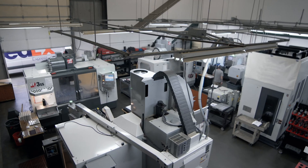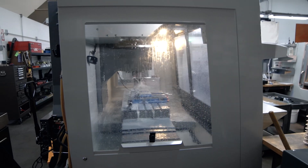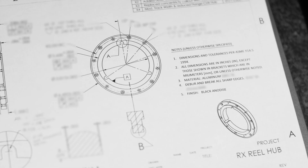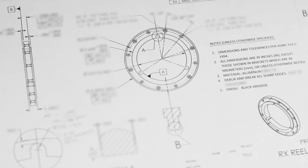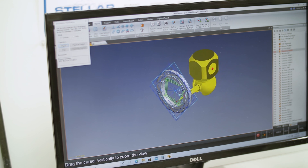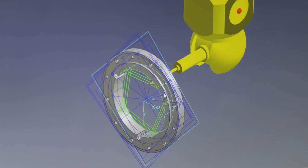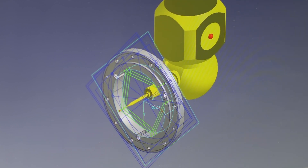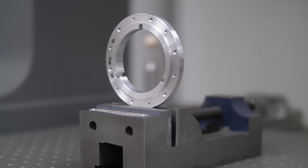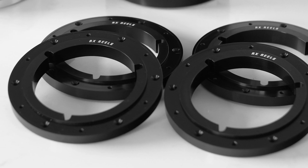Our hubs are built with time and care in a machine shop with AS9100 and ISO 9000 quality certifications. This means they're built to aerospace tolerances and accurate to one one-thousandth of an inch, or about one-fifth of a human hair. These tolerances are strictly followed, so if a measurement is outside of tolerance, it's considered a scrap part and taken out of production. This level of precision means our hubs are consistently perfect, and it guarantees each hub is exactly the same.